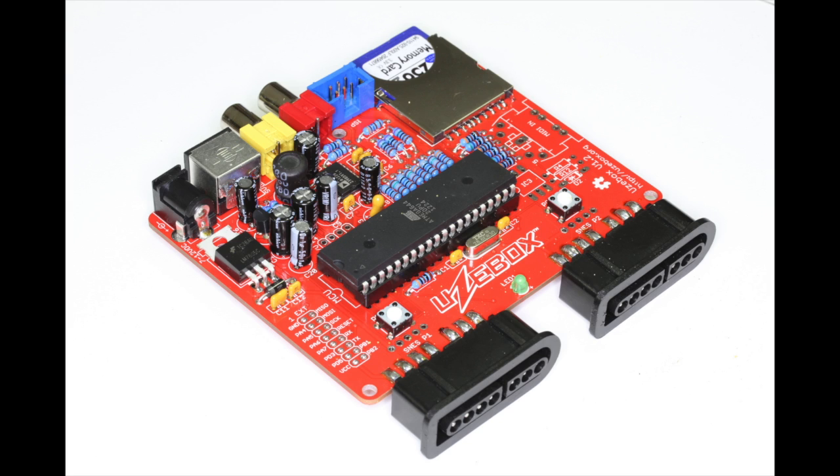I think overall this project is doable by a beginner, but if you have zero soldering experience you're going to want to practice a bit first.